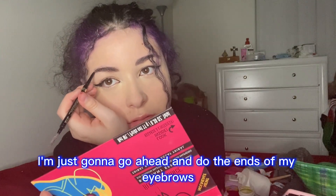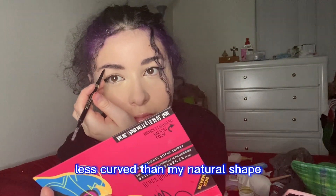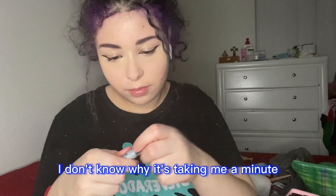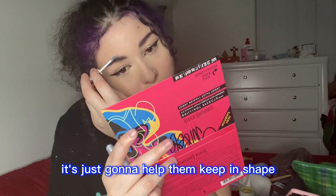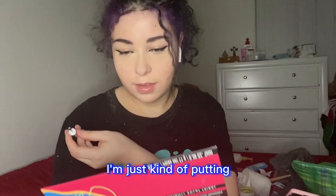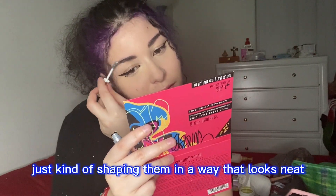Then I'm brushing it out — make sure the product gets all throughout your eyebrows, I feel like that's very important. Then I go ahead and do the ends of my eyebrows. As you can see, I'm actually trying to do them less curved than my natural shape, more straight across, since my natural eyebrows are very arched. Then I'm going in with my Benefit brow wax to help them keep in shape — I love brow wax because it makes my eyebrows sit still. I don't like my eyebrows getting moved by my wig. I'm brushing up and then going down from the top, just shaping them so they look neat.